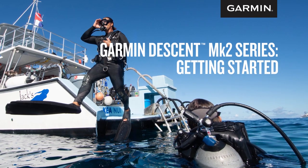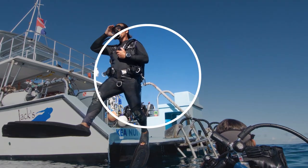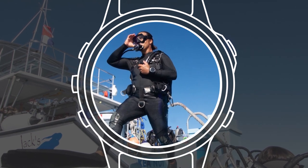Garmin Descent dive computers are your buddies for exploring both of your worlds, underwater or topside. In this video, we'll go over how to set up and use your MK2 for a dive.